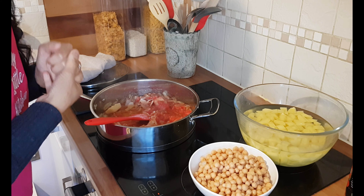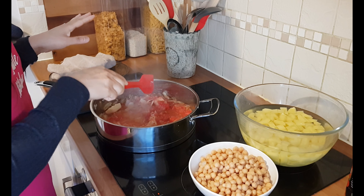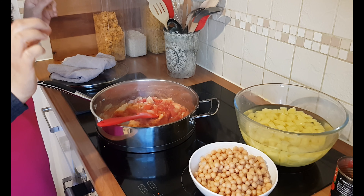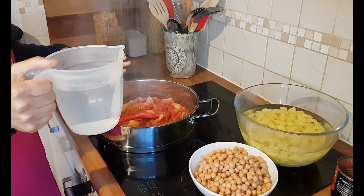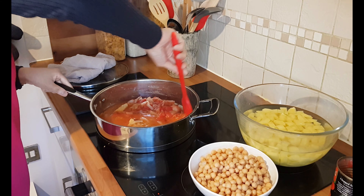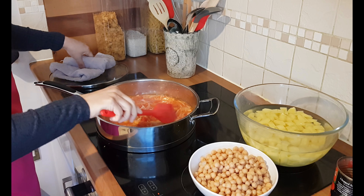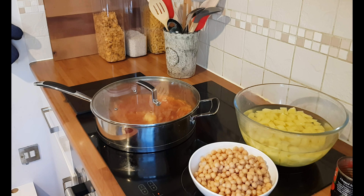I've just realised that I forgot to hit the record button, but all I did was just add my ginger and garlic paste and my tin of tomatoes. I then realised the camera wasn't recording. Anyway, I've just added all that in and I'm going to add some water into this now and just let that cook down. I'm going to pop this back on the heat, full whack, put the lid on, and let everything wilt down and the water dry up.